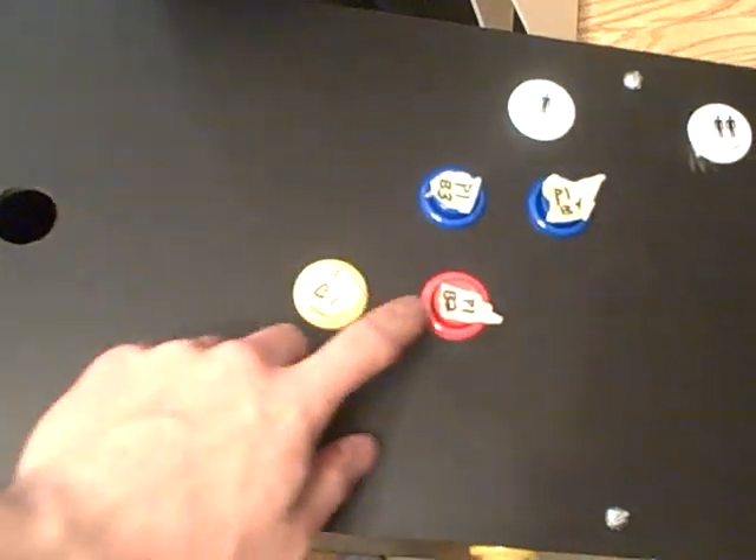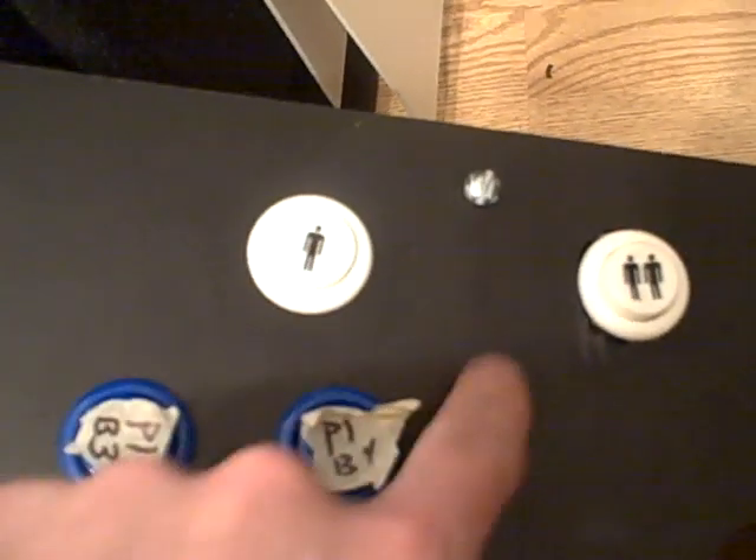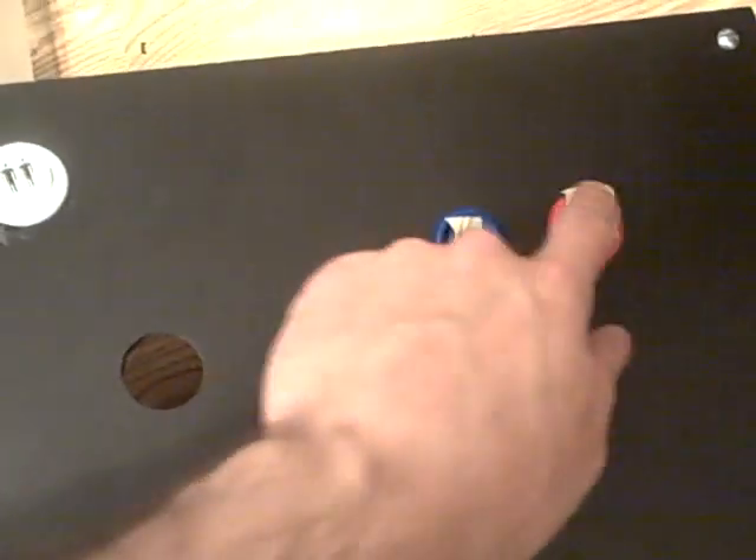Here's a hole for the joystick. Button one, two, three, four. The one player switch, two player switch, and all the second player buttons in the hole for where the joystick is going to go.